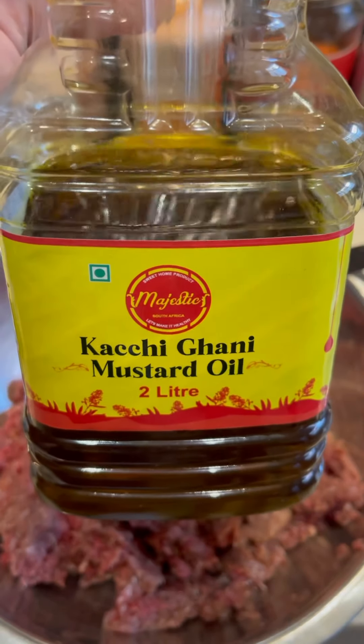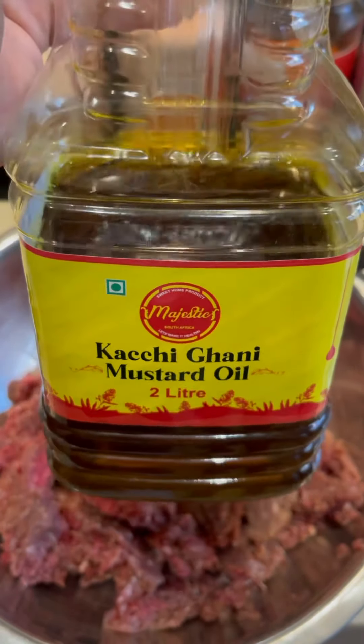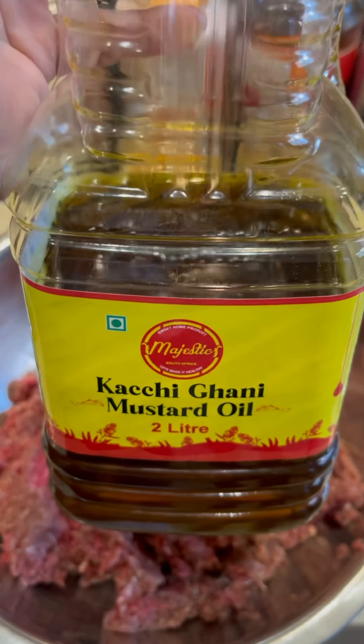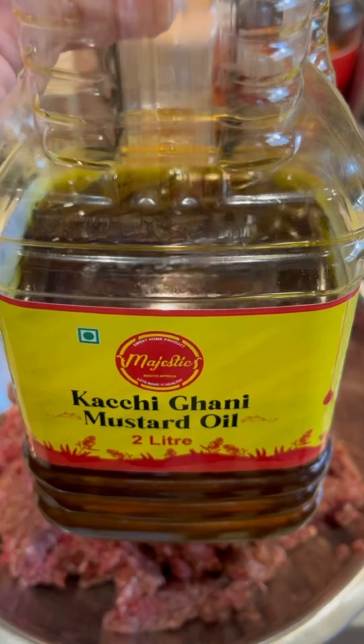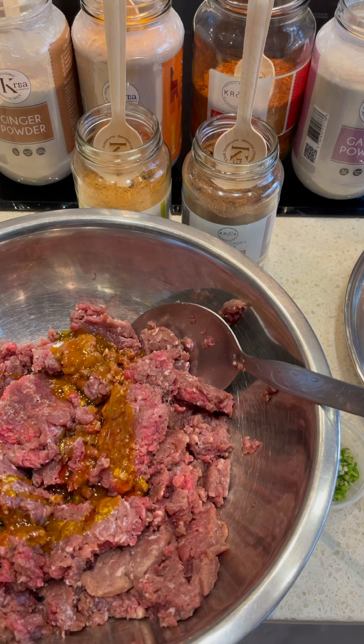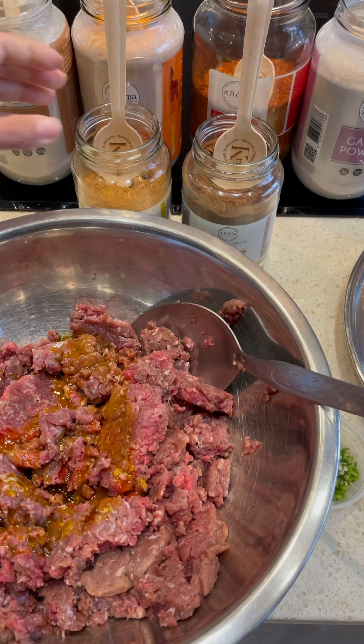That earthy flavor is what mustard oil brings. If you don't have mustard oil you can use normal oil, but I prefer to use mustard oil. So we're going to start marinating — into the mince I'm going to go in with about just under four tablespoons of mustard oil.